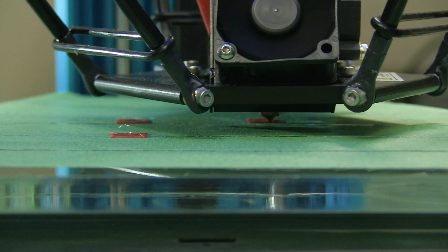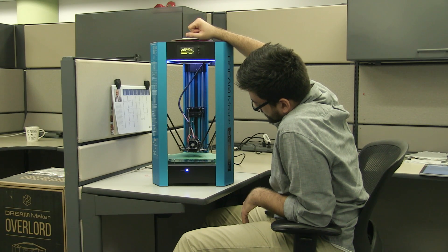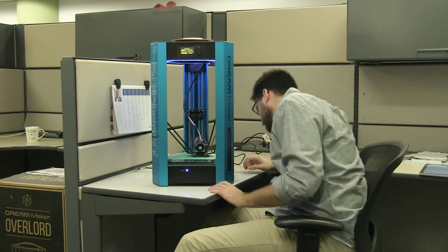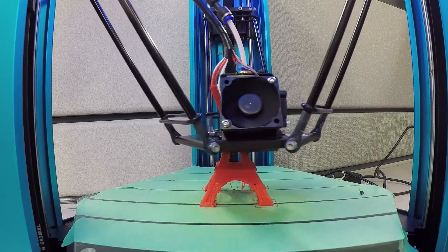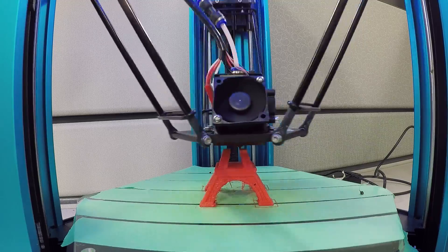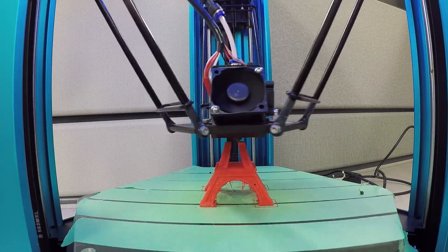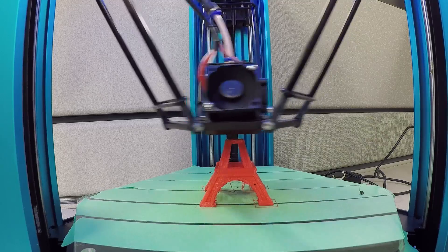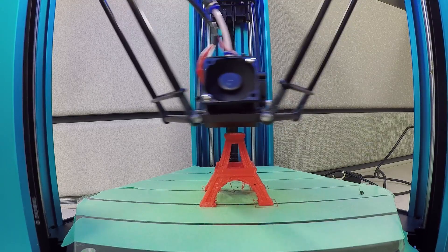For the most part, our prints have gone quite smoothly after that. We only run into issues when printing tiny objects that don't stick to the base for the entire print — that could possibly be fixed with a heated base. Another issue appears when printing small and intricate objects; even by slowing down the printer to 40%, it struggles to match the detail of some 3D models. For example, we couldn't print a small Eiffel Tower, but we had no issue with a larger one.